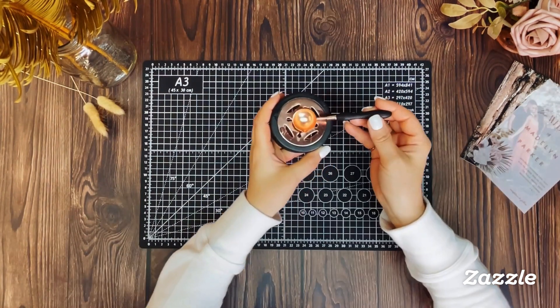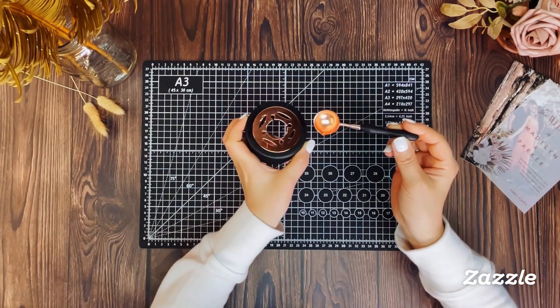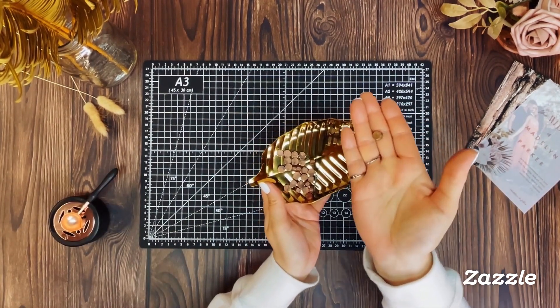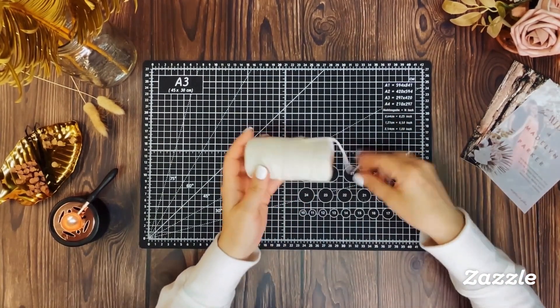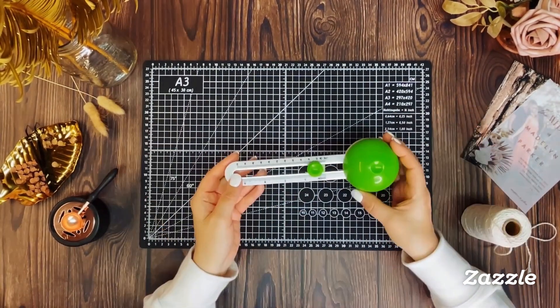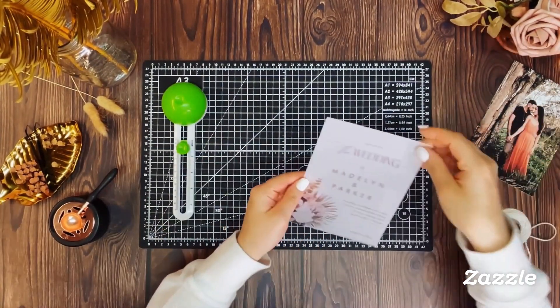You'll need a wax seal warmer and a melting spoon, or you can use a glue gun. You'll also need wax seal beads or wax sticks, your choice of string or twine, and a circle cutter to cut the arch shape.